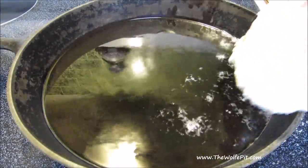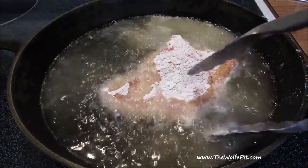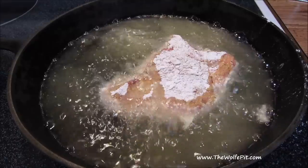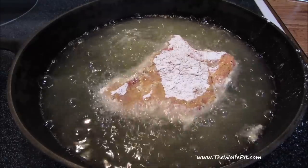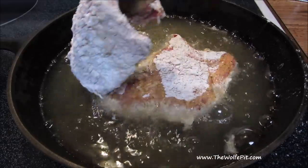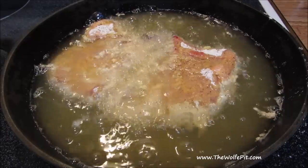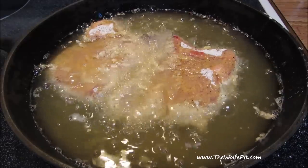Now the pork chops go into preheated 350 degree oil for about four minutes per side or until golden brown. Times will vary depending on how thick your chops are — these were about a half inch thick. You really want to ensure you don't overcook the pork chops or they'll be tough and dry. For maximum juiciness and tenderness, pull the chops between 140 and 145 degrees.